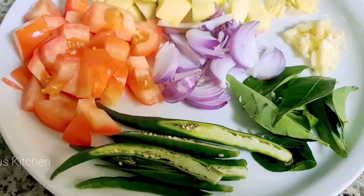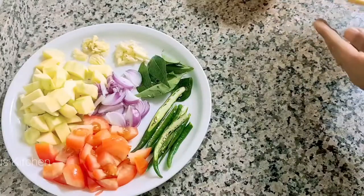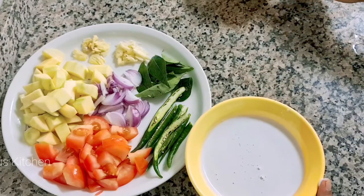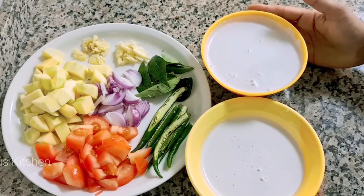I have to cut this out, cut this to the corner. I have made two glasses, it is made of three glasses.